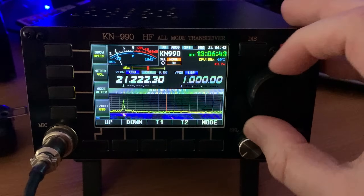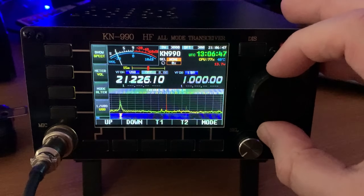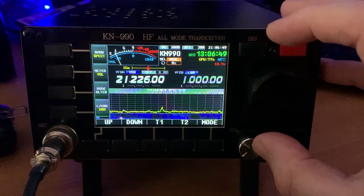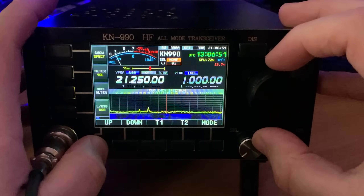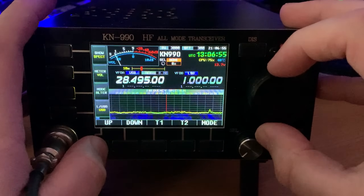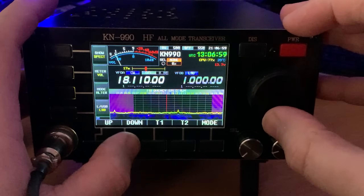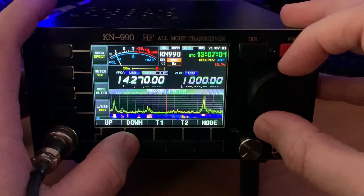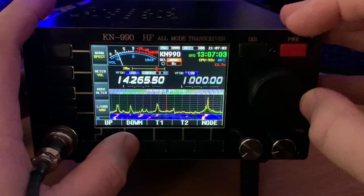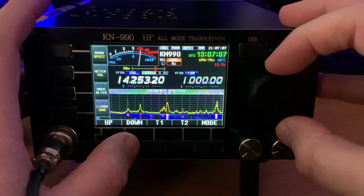As you can see, they were working a station in Russia and it appeared to be quite easy even amongst all those contest stations calling. The RF output power of this radio is only 15 watts, which may sound like a lot, but as demonstrated here you do not need lots of power to work around the world.